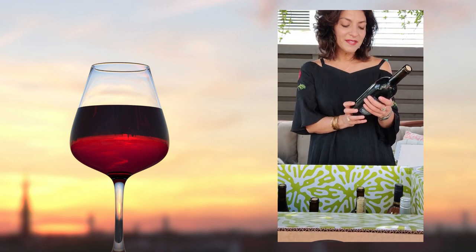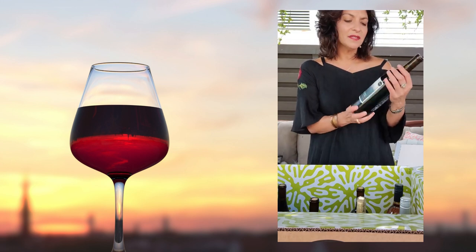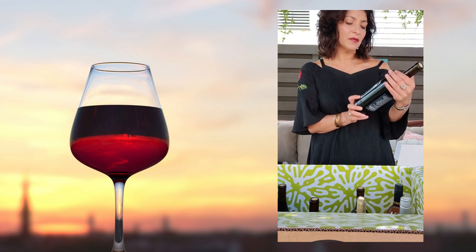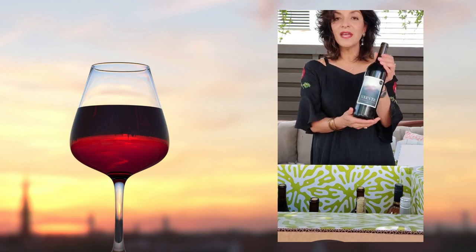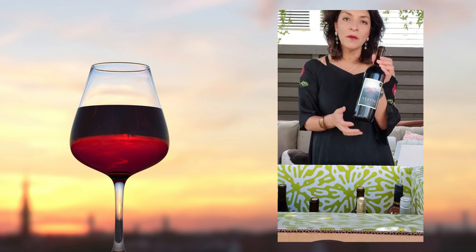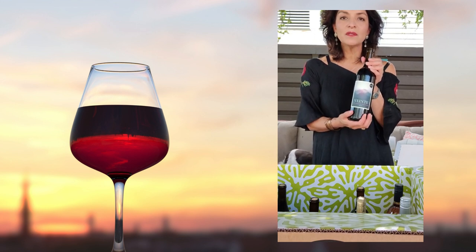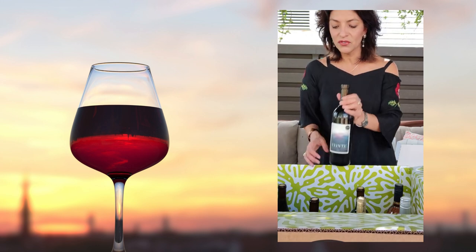We also have the Vente Cabernet Sauvignon coming from Chile — this is a 2019. This is called Vente because the vines are grown 20,000 feet above sea level. This is one of my favorite wines. We usually have a couple of Chilean wines — Etnico and then Vente — and these are just great wines.